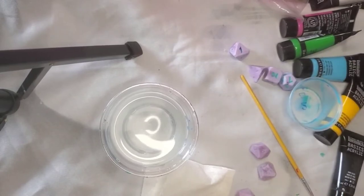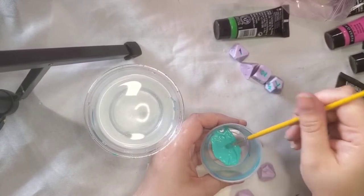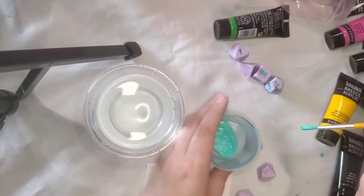Start by choosing the paint that you would like on your dice. Enamel, acrylic — basically anything will work. If it's too thick you might need to mix a little bit of water in there to thin it out.